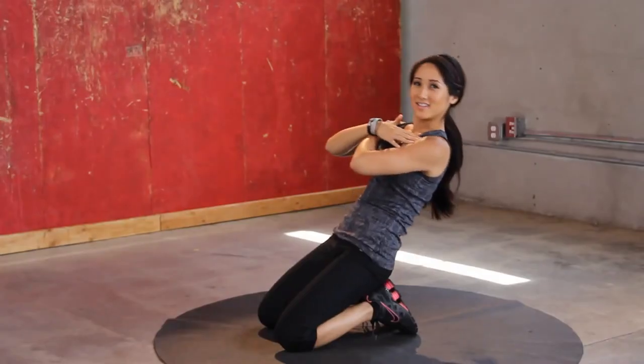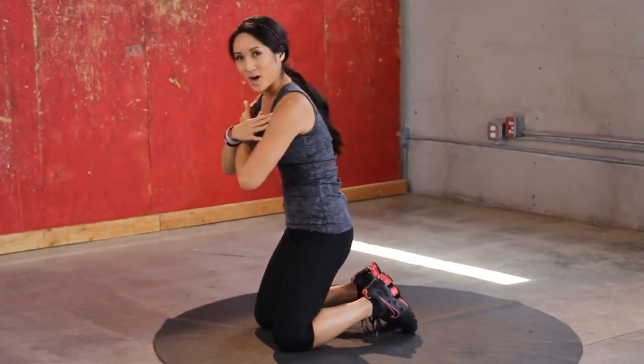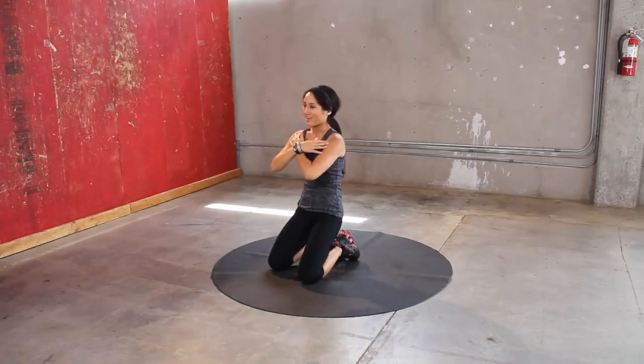These smaller isometric movements are seriously butt kickers, so I encourage you to do more of them in your routines. Hopefully you're following along with us here on Exit Every Day. I'm burning — are you burning? Keep it up. Good work, it's worth it, I promise.